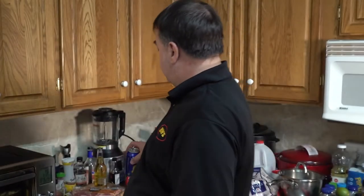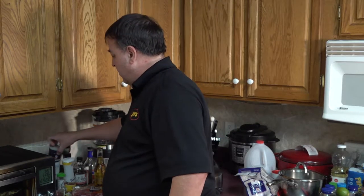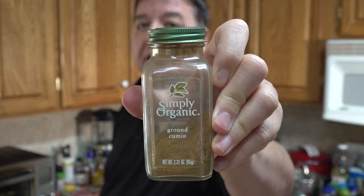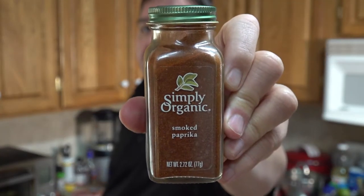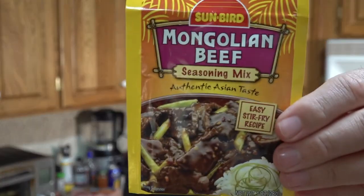We're going to season it with some mango nectar, mix in a little bit of onion powder, a little bit of kosher salt, and of course we're going to put some cumin on it — a little bit of cumin. A little bit of smoked paprika, and also a little bit of Ryan's jalapeño creole seasoning. And what we're going to use for a base flavor — some Mongolian beef. So we will get started.